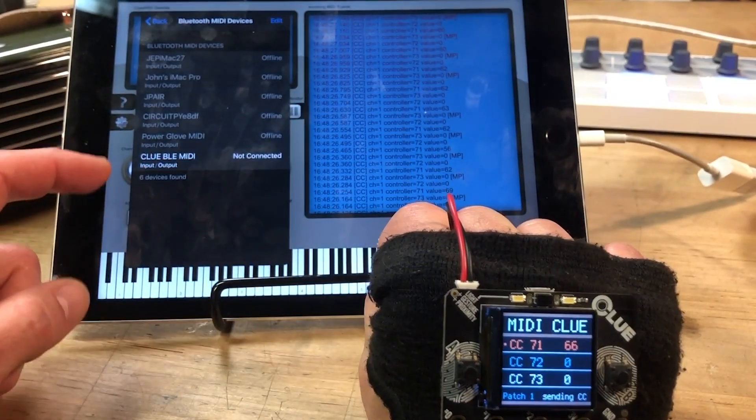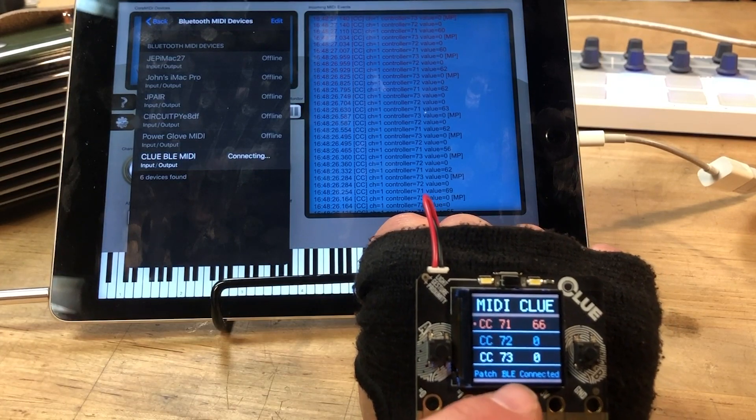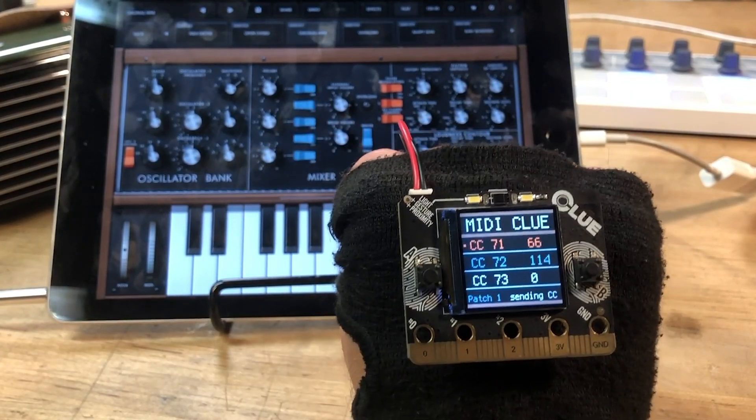Right now what I'm gonna do is use MIDI Wrench to connect to BLE. You'll see this changes to connected down here, and now that's being ported — whatever messages that I'm sending — over to this app.